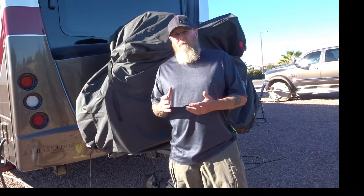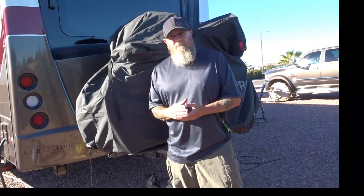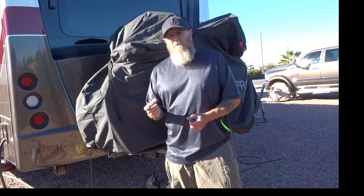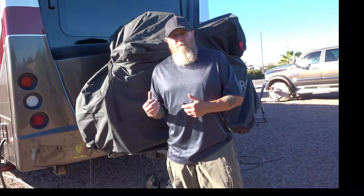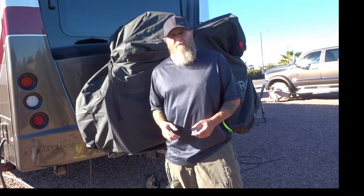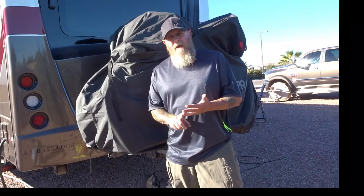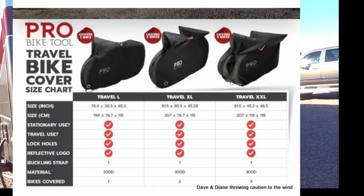The manufacturer of this is Pro Bike Tools. They're pretty extensive — they have tools obviously, everything from water bottles and water bottle holders to air pumps, CO2 bottles, wrenches, socket sets, tire tools — you name it, they have it. They also carry storage equipment for garages, stands to sit on the ground, and of course they carry bike covers.